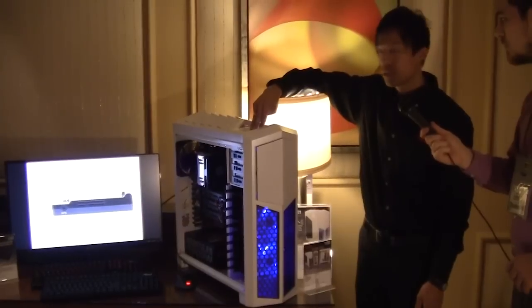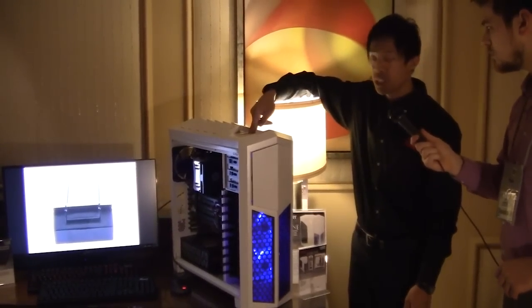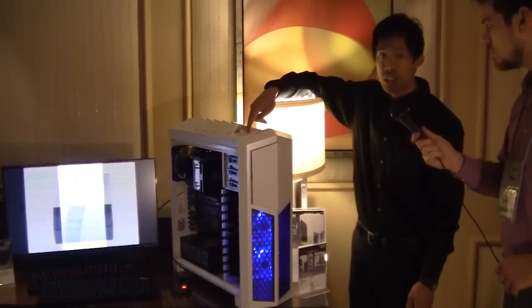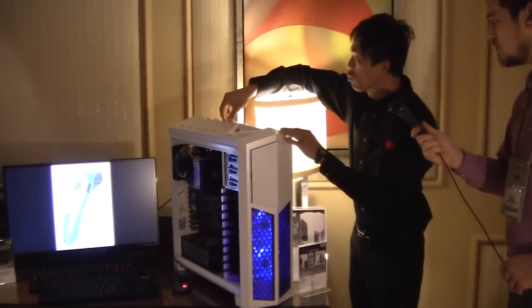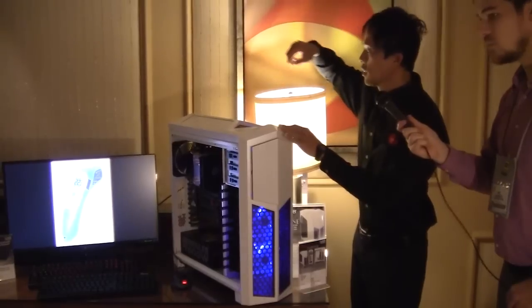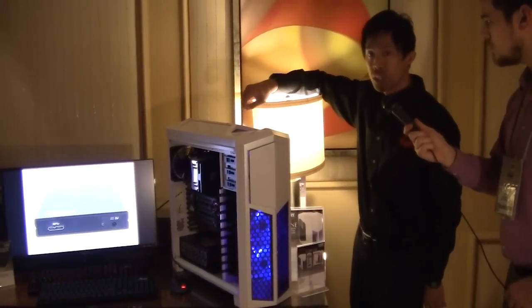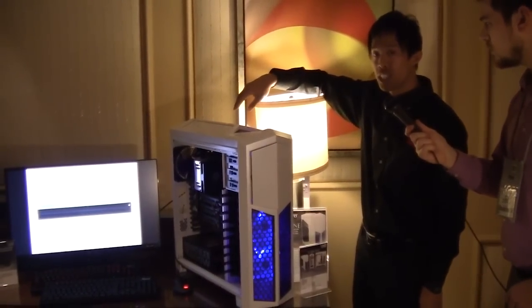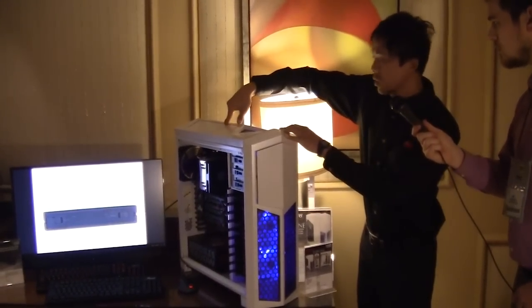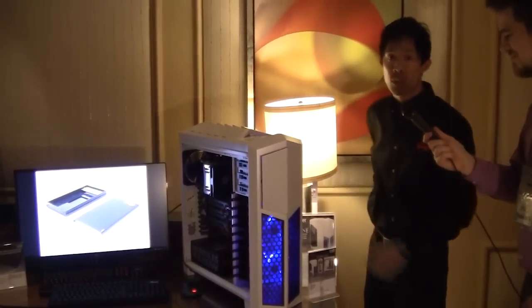We have 4 USB 2.0 and 2 USB 3.0 ports. We've also introduced a hard drive dock at the very top of this case, which will support a 3.5 and 2.5 inch hard drive. We've also brought over the top fins you've seen on the Thor V2 — you can have it closed to prevent dust, or open for a more aggressive look and additional airflow.